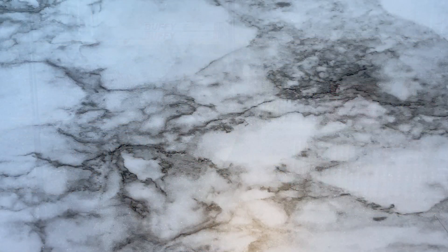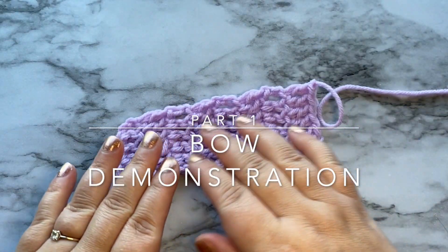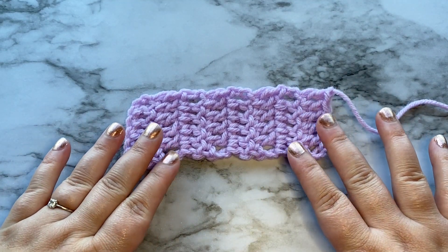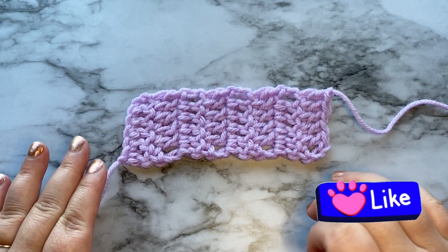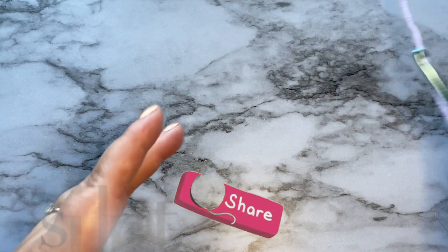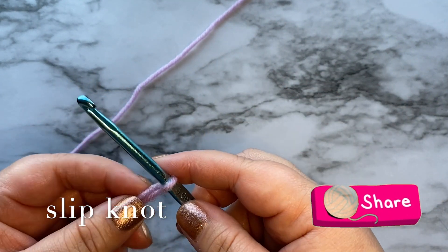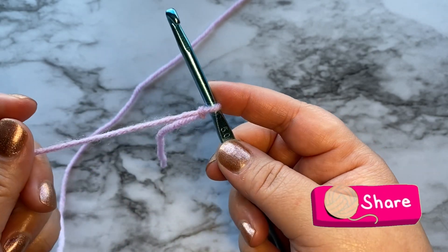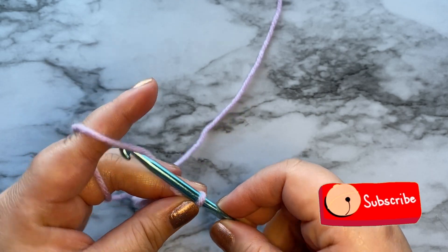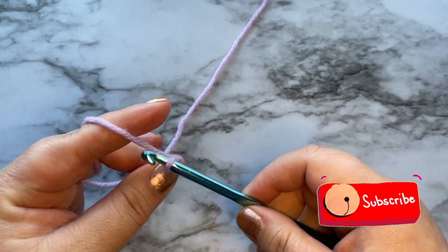Grab your yarn and hook and let's get started! For this tutorial, we will be crocheting a rectangle just like this. To begin, go ahead and get your slipknot on your crochet hook and let's chain eight.